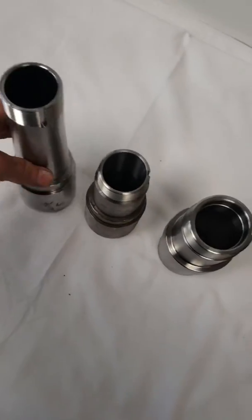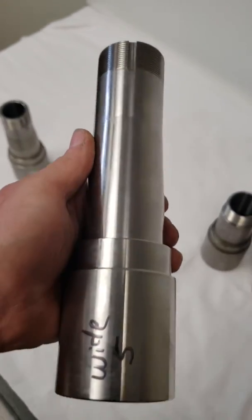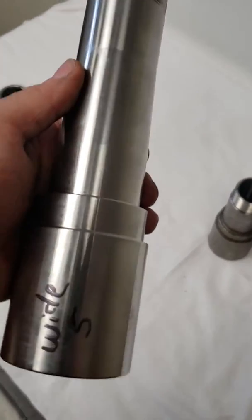The Wide 5 is what almost all your late models are on. It takes the same bearings and nuts as the Mini 5.